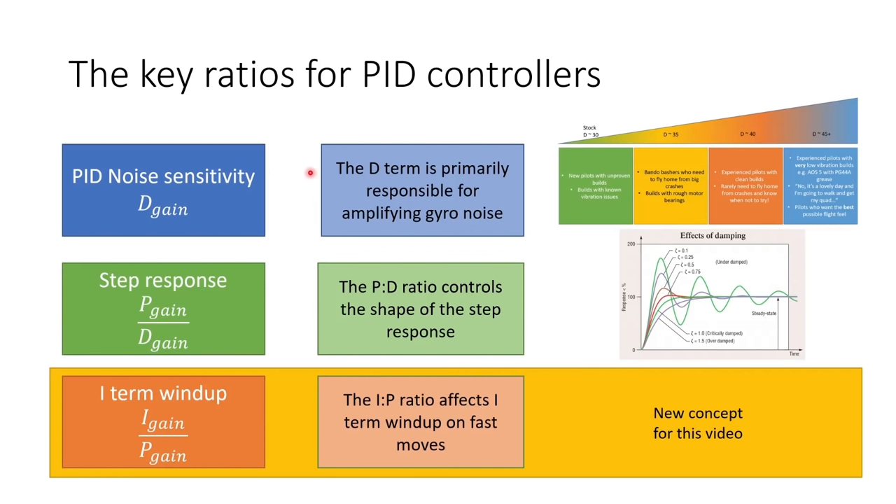Here are the key ratios for PID controllers. The first is PID noise sensitivity, governed by the D gain. The D term is primarily responsible for amplifying any gyro noise that gets through your filter stages — and some gyro noise will always get through. The D term amplifies this noise, and if your D gain is too high it will cause oscillations and hot motors. So we want to find the maximum possible D gain without causing oscillations or hot motors — the maximum comfortable amount of D gain.